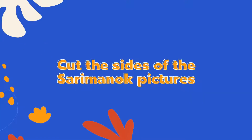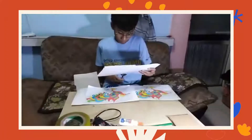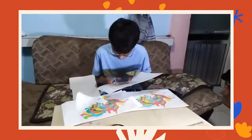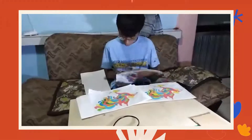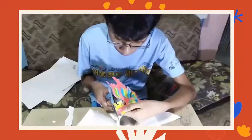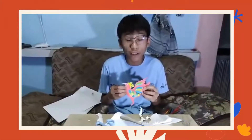Now, we are going to cut the sides of our Sarimanok. I think it's done on the first layer. Do it again on the second and third layer.